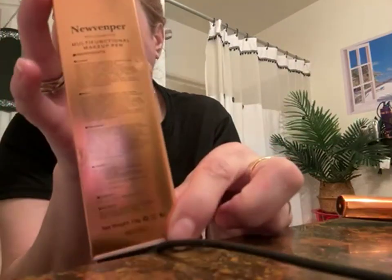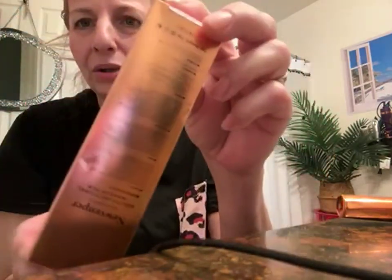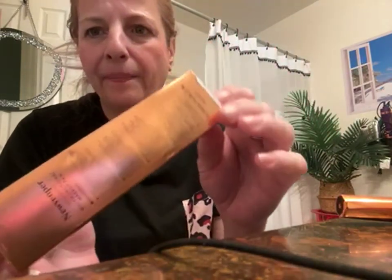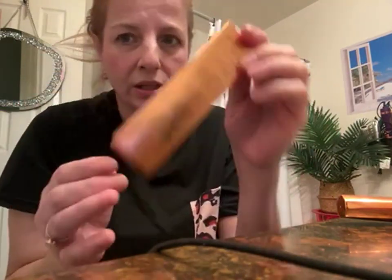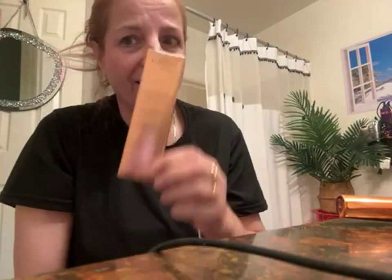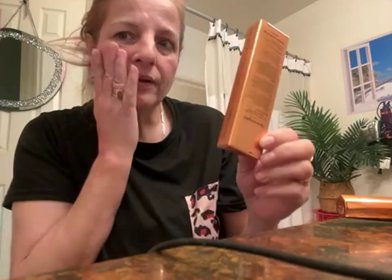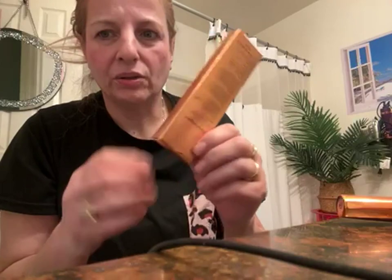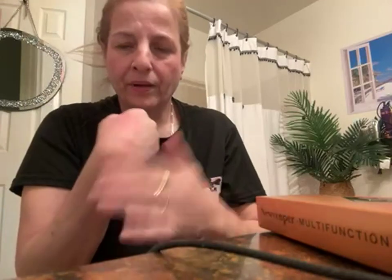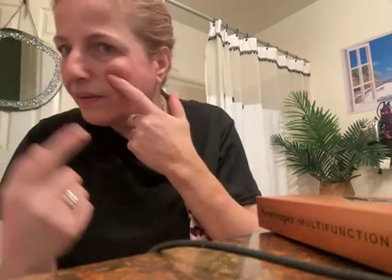I'm going to try to make a close-up picture so you can see what I mean. I would not suggest putting this on your lips or ingesting it in any way, and I now feel wary putting this on my cheeks or skin in general. It's going to take a long time to wash this off.